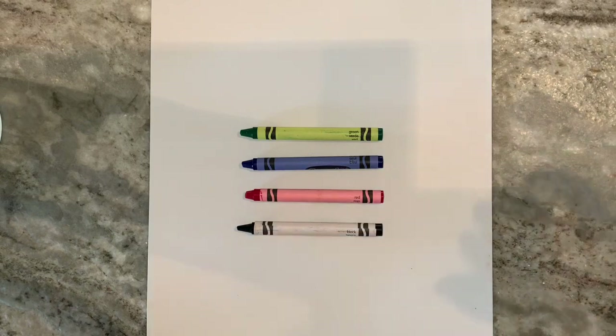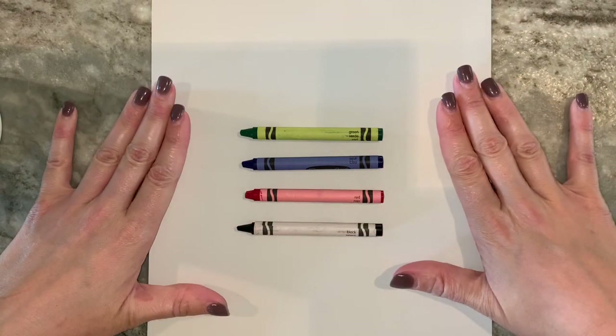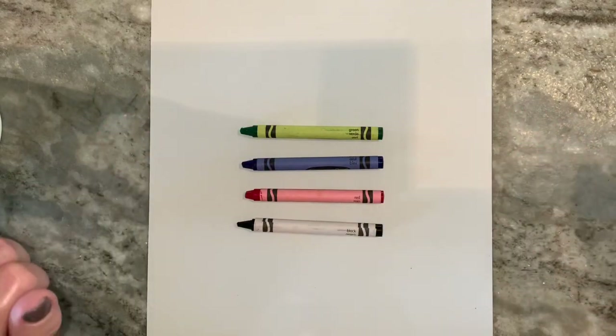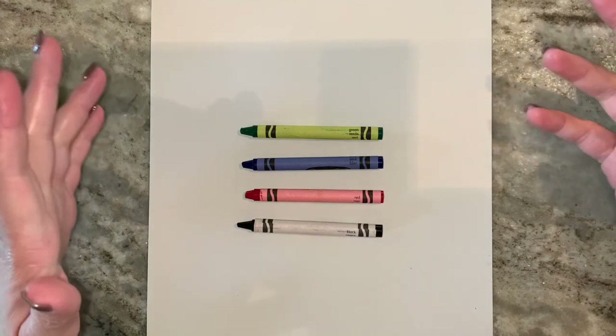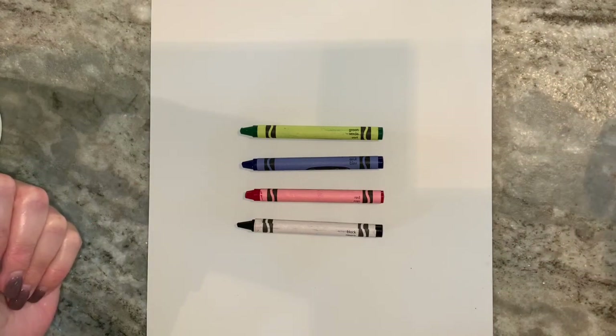Here we go, friends. So what we're gonna need for this project today is just a piece of paper and a green, blue, red, and black crayon. You can use markers if you don't have crayons — otherwise it's not a big deal — but for this I was gonna use crayon.